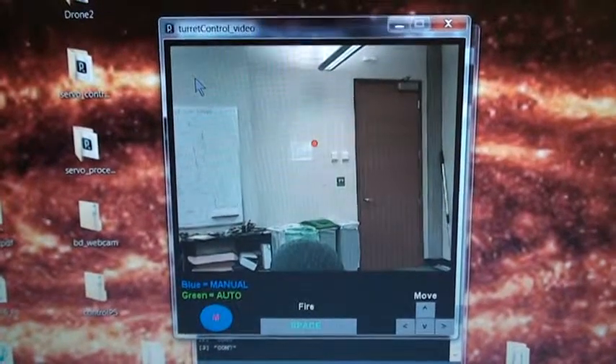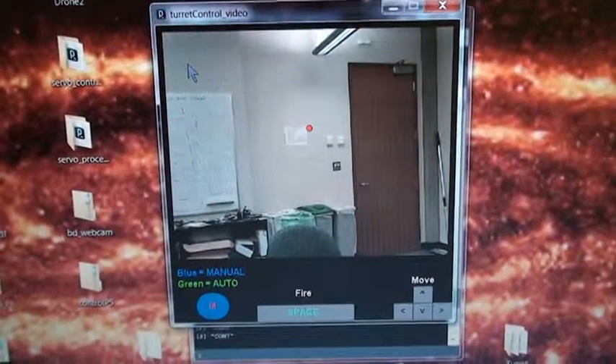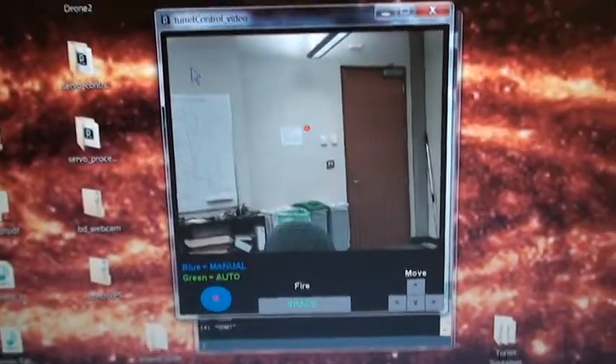I wanted to give a quick demo of the Processing app that I wrote for our CSE-477 capstone. We didn't get to show it off that well in the presentation — I wanted to show it actually working, as opposed to it being too far for everybody to see.